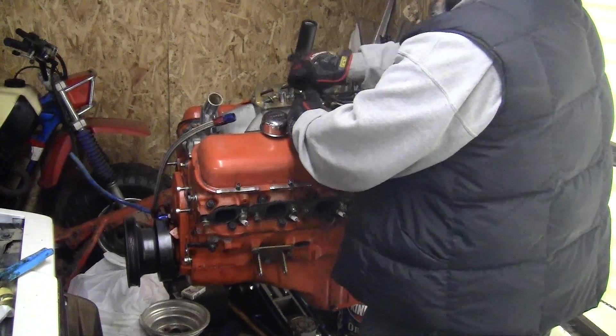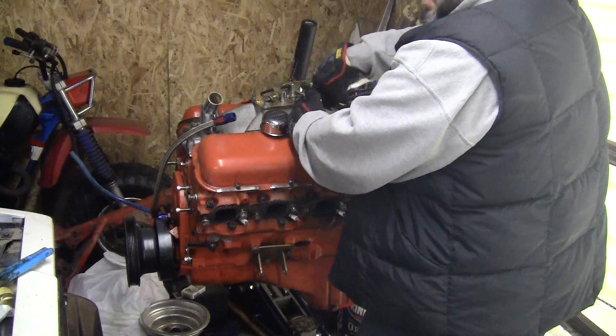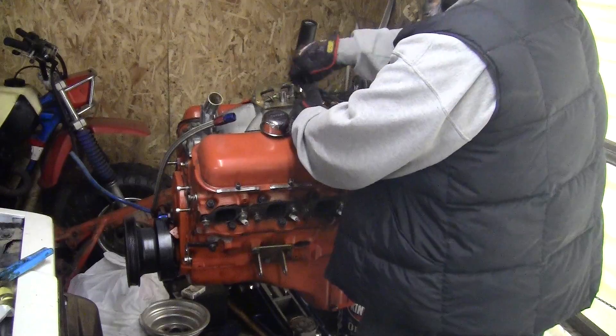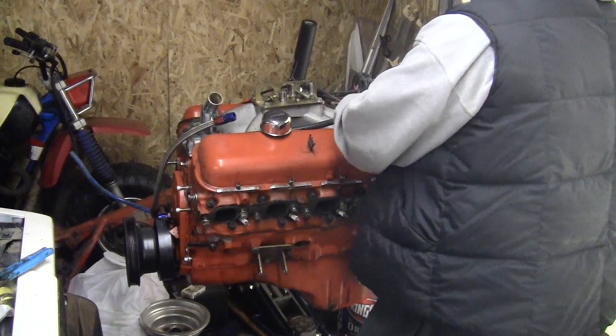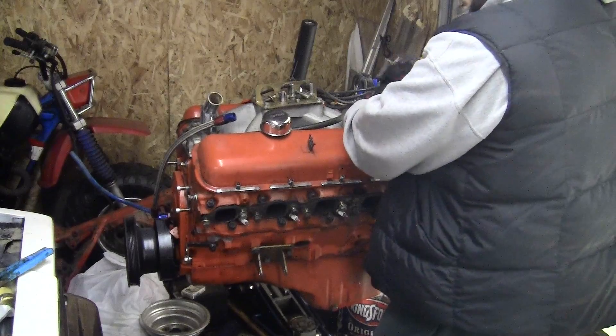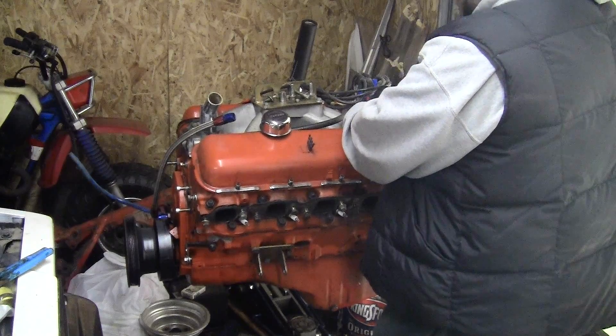The engine came out of the car fairly easy. I'm not super mechanic or anything. The way I see it, all this stuff is like a model - take it apart one way, goes back in the reverse way.